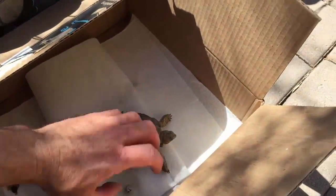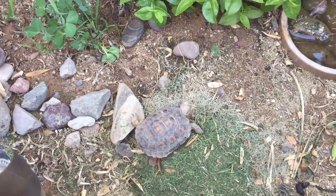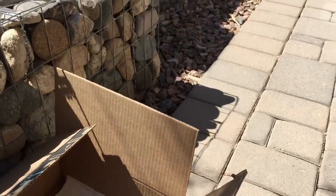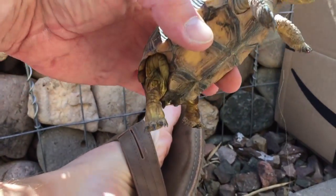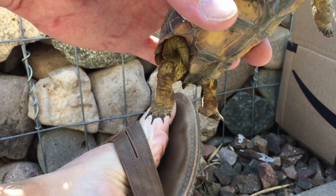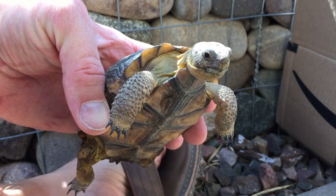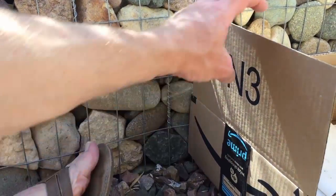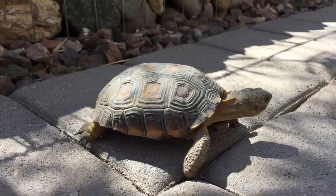Oh, we forgot about the hair! Let's get Leia back in there, and let's see if we can't get this hair out of Luke's mouth. I got part of it — I guess he'll eat the rest of it. I hope it comes out the other side okay.